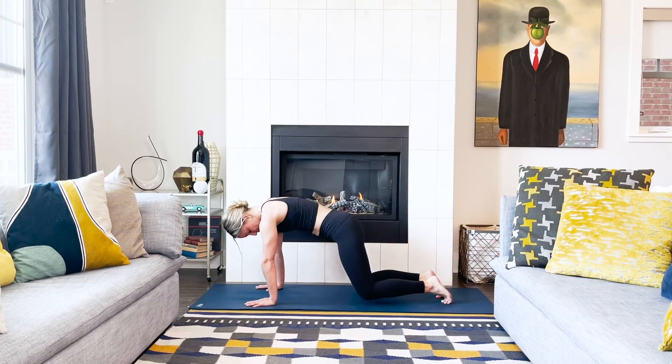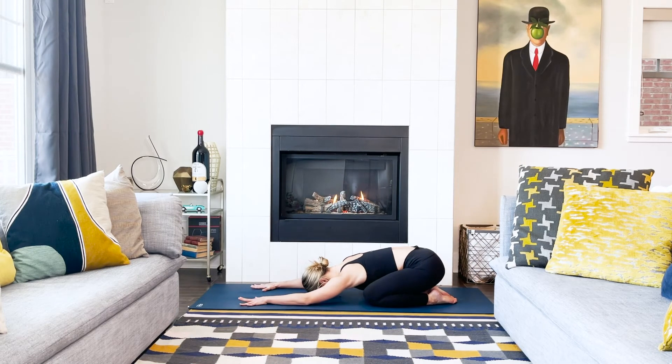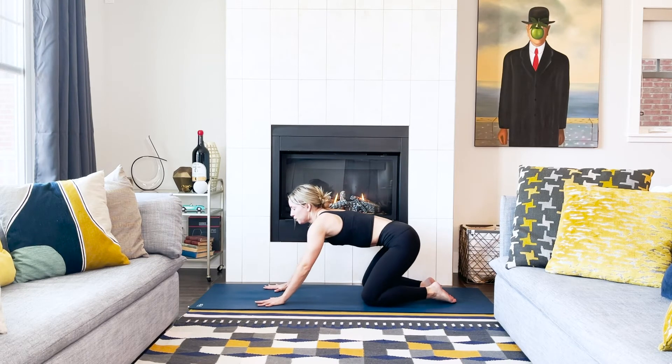Child's pose — lower your knees down to the mat, send your hips towards your heels, line your forehead on the mat. We're not here for long. Connect to your breath, soften into your body. Inhale, rise back up onto all fours — we just have a couple more poses before we close off.